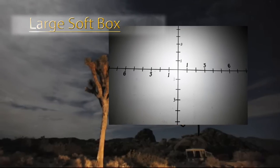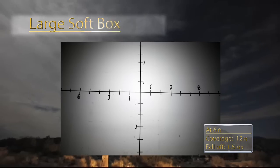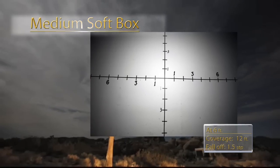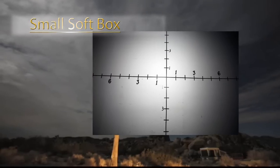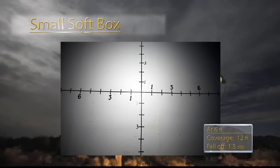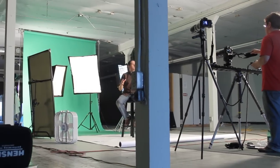Here's a still image of our large softbox. You can see it covers about a 12 foot by 12 foot area, with about a stop to a stop and a half fall off from side to side. The medium softbox also covers about a 12 foot by 12 foot area — the fall off is about the same. And our small softbox again covers the 12 foot by 12 foot area with a light fall off of about a stop to a stop and a half. You're probably thinking: shouldn't a larger softbox cover a larger area and a smaller softbox cover a smaller area? The reality is softboxes cover about the same area regardless of their size.